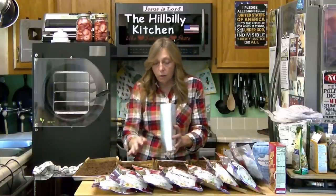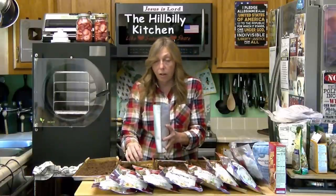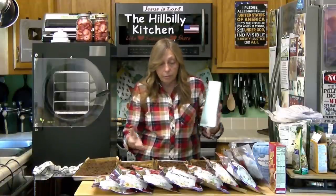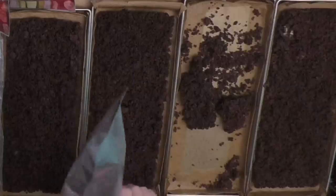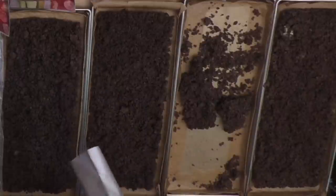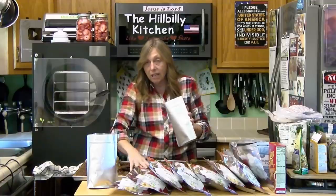My granny had a can room, which was basically a closet in the interior of her house between the kitchen and the living room — to maintain the temperature. There was no air conditioning. The interior room was dark, and she put her canned jars in that interior room to protect them from light.